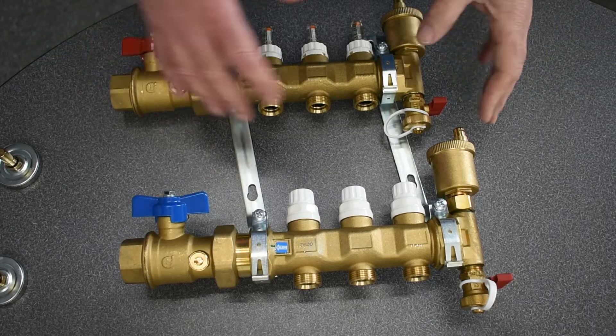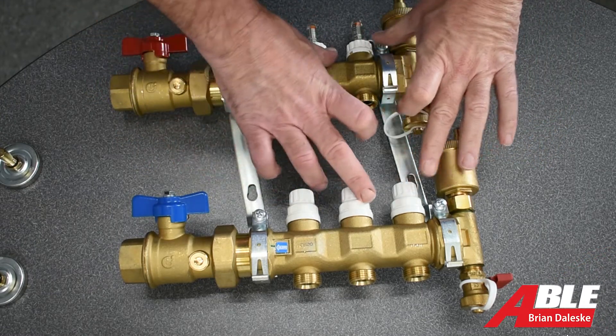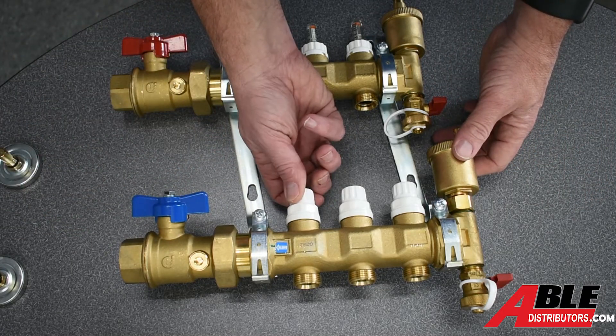The Caleffi Manifolds we sell — I've got a three port here — have adjustments for every single port, whether it's a three port, six port, eight port, or ten port. These will be counterclockwise to open.